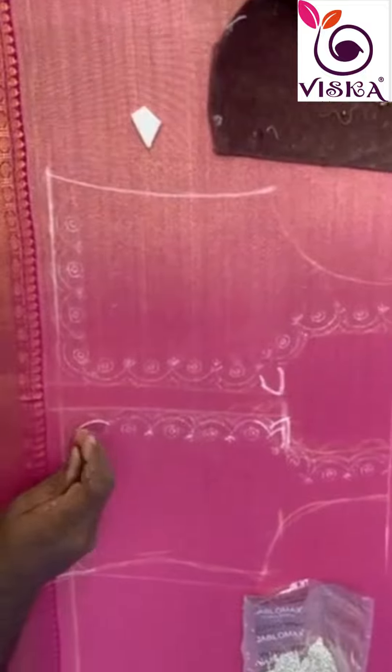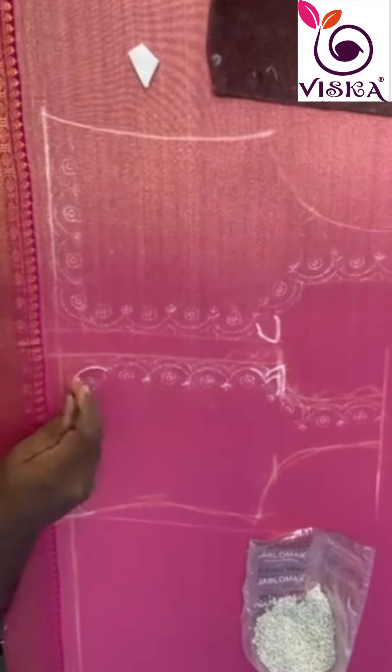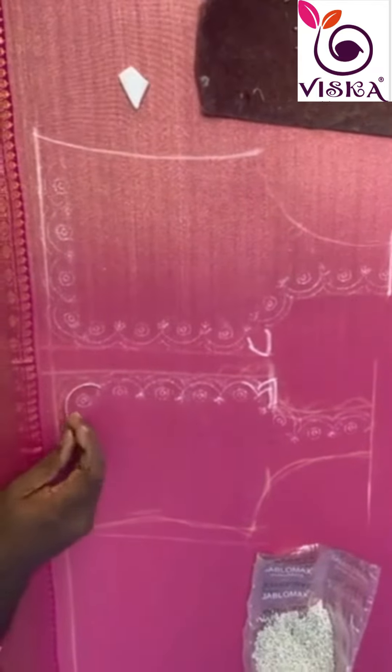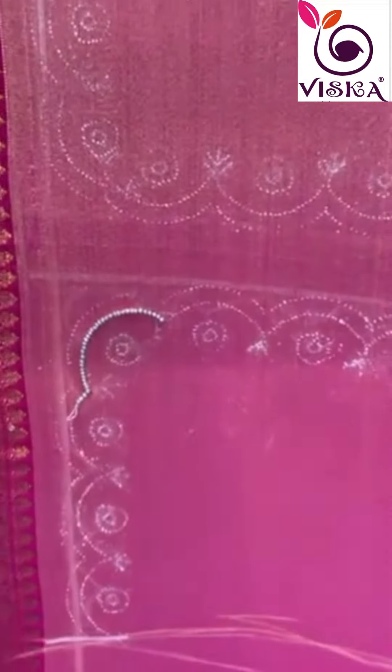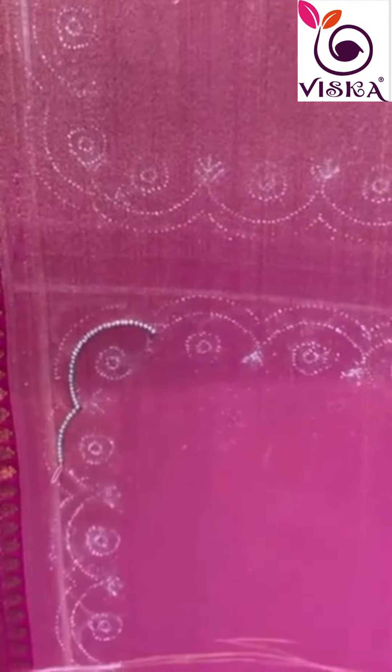The initial phase involves brainstorming and sketching design ideas. This includes deciding the placement of pearls, the type of zari and pearls to be used, the color scheme, and the overall silhouette of the blouse. The quality of raw materials plays a crucial role in the final product.